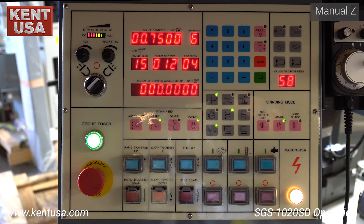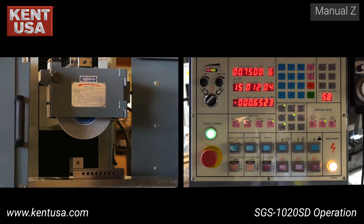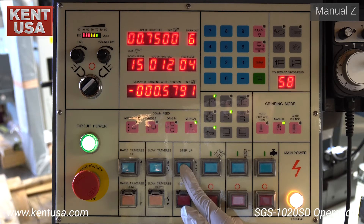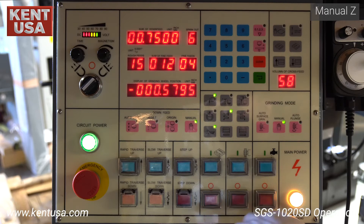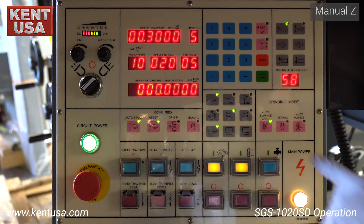Manual operation: toggle the manual down feed button to jog the grinding wheel up and down. There are three jogging modes: rapid traverse, slow traverse, and by steps. The range is one tenth to one thou. In this example, we had it set to four tenths. When using step up and step down, the amount of Z movement is dictated by the fine feeds value.